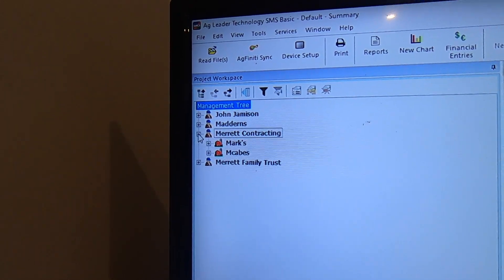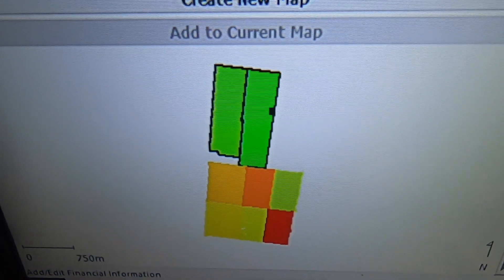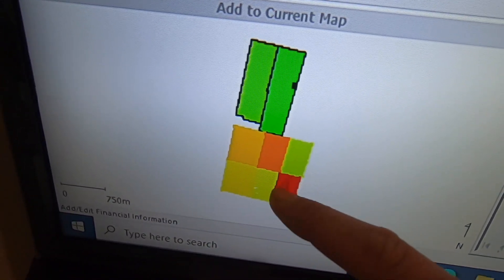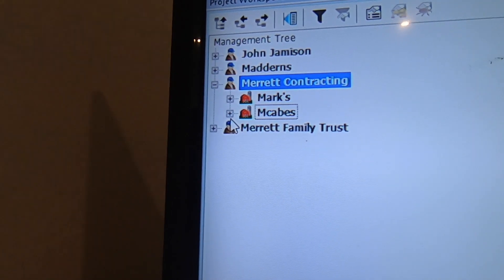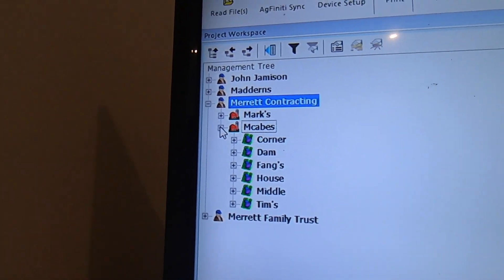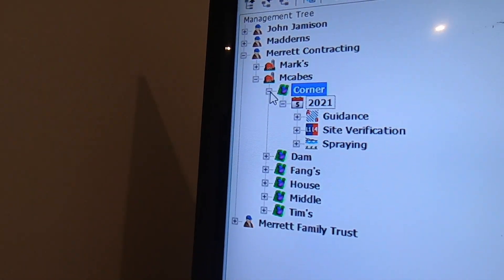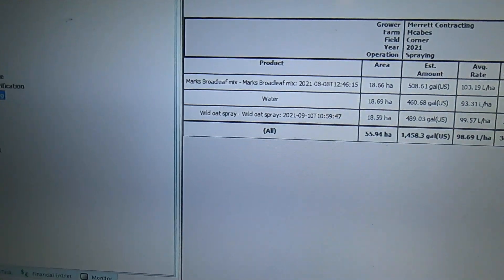We'll hit Merit Contracting and look at this - here is our little map. These ones have black boundaries around them, these ones do not. That's because I didn't map any boundaries when I was spraying in there, but I did on those two. So we're actually going to go in and put boundaries around these. If we hit this plus here we can see what's been happening. Spraying - we've had one broadleaf spray, one wild oat spray, and one that's called water. But that was actually Secura - that was my first go at spraying with the Ag Leader and I made a mistake. So we're going to fix that up.